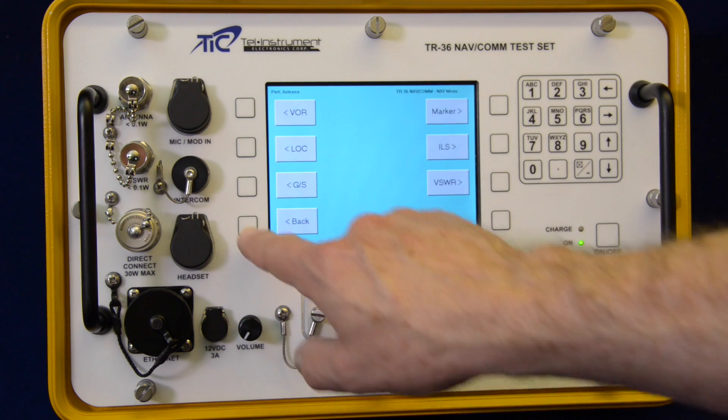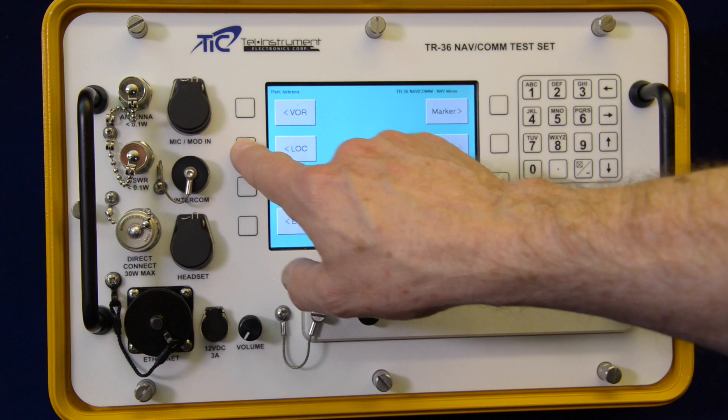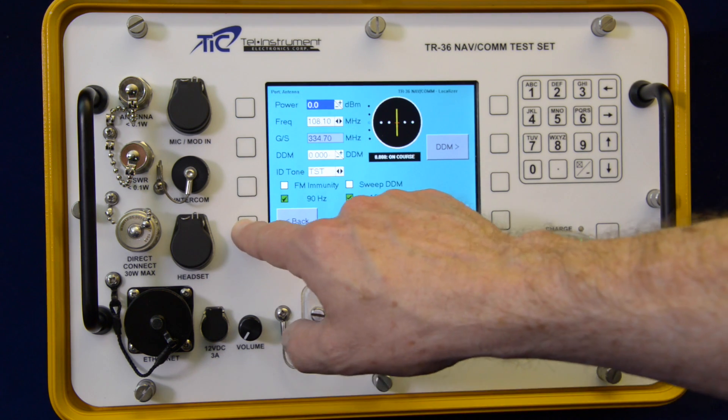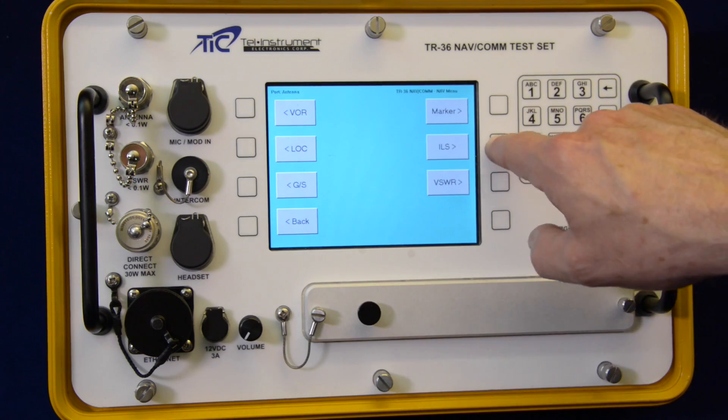Additionally, the unit includes new modes for complete end-to-end system testing of COM transceivers, including the measurement of COM audio output and signal plus noise-to-noise ratio.